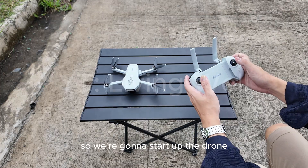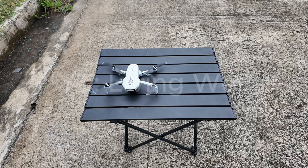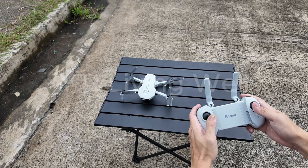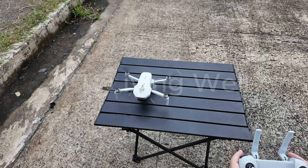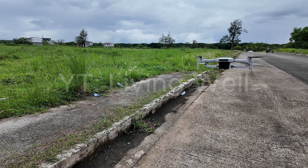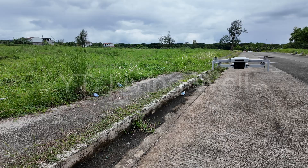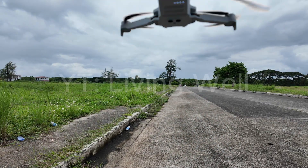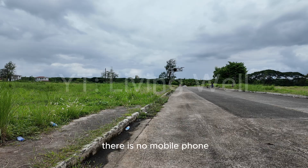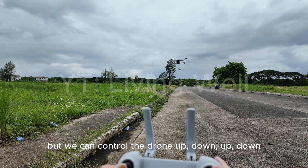So we're going to start up the drone. Okay, we just need to start up again. There it is — let's fly it. Okay, it can fly now. There is no mobile phone, but we can control the drone up, down, up, down.